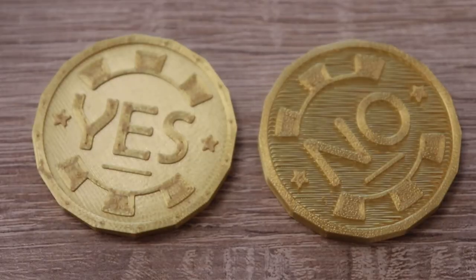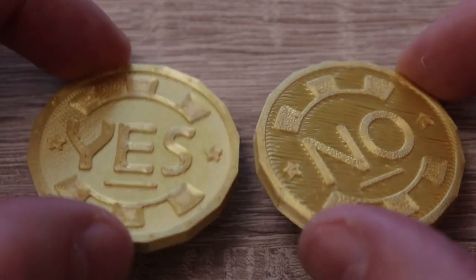Hello and welcome to my TechFarm. In this video I will have two experiments with these CD printed yes-no coins.